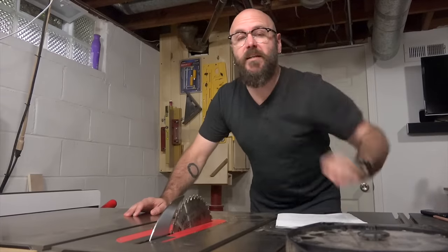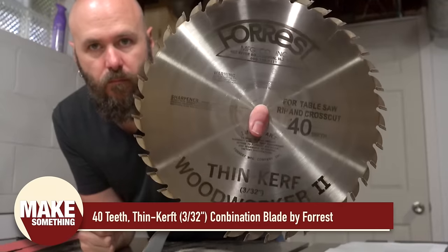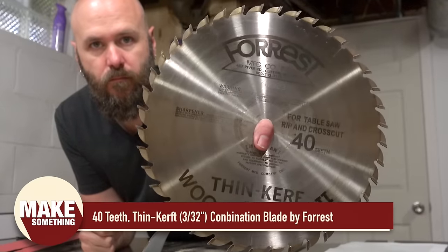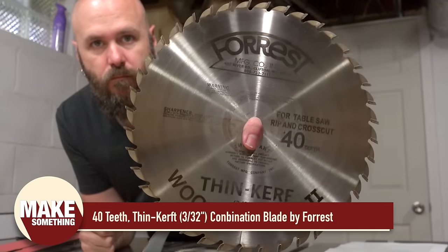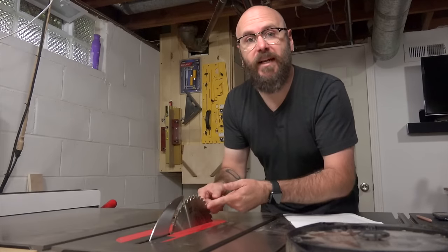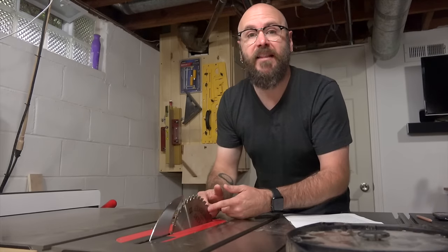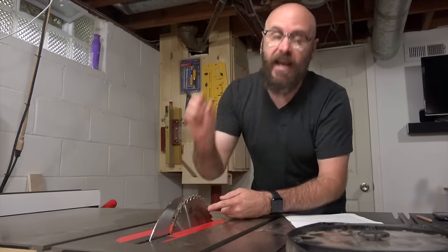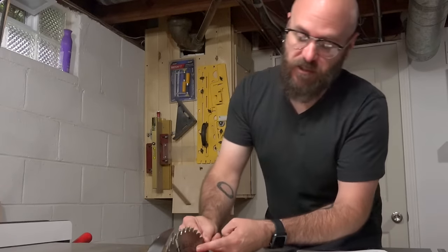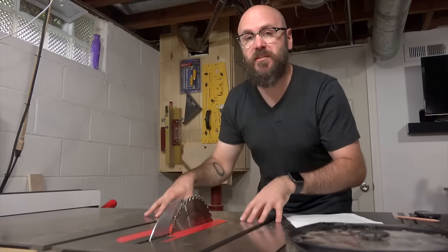I use three different blades. For 99% of my cuts I use a 40-tooth thin kerf combination blade. Combination blades like this are great for ripping and cross-cutting. A regular table saw blade has a kerf — the thickness of the cut — of 1/8 of an inch. I use a thin kerf blade which has a thinner cut of 3/32 of an inch. Thin kerf blades are great for lower-powered table saws such as this.